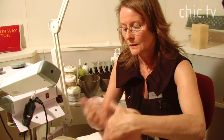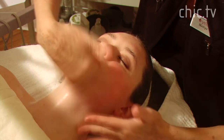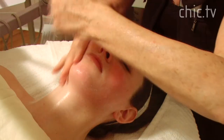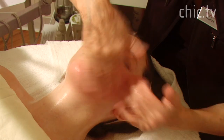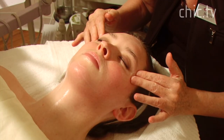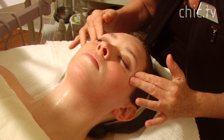Then we do a lifting massage — again, something you can do yourself. Lifting up towards the neck and jawline. Even without the steam, a massage like this is going to give you an instant lift to the face. I always circle around the temple area; there are a lot of nerve endings there and this is very calming. If you get headaches, this is a really nice massage to do on yourself.